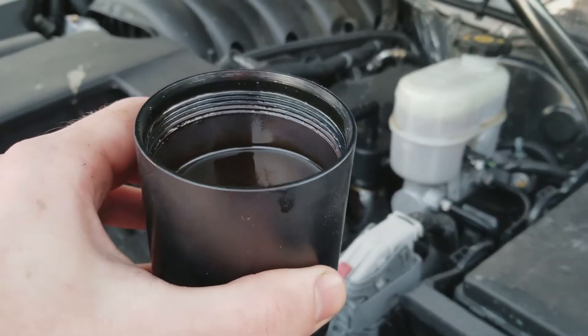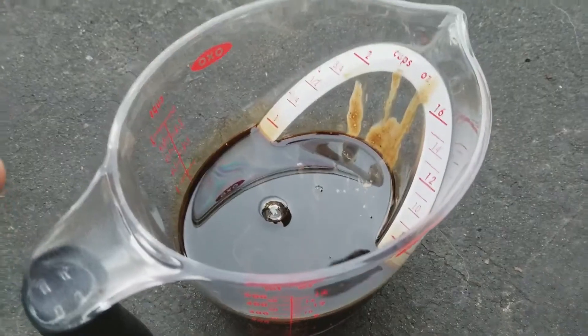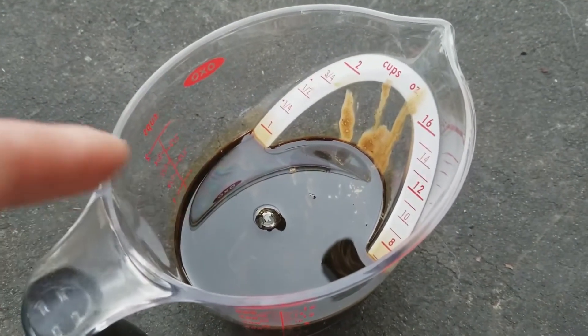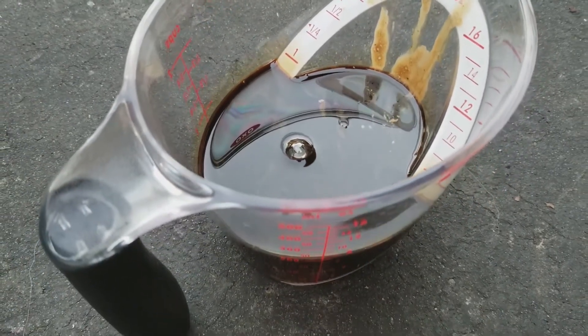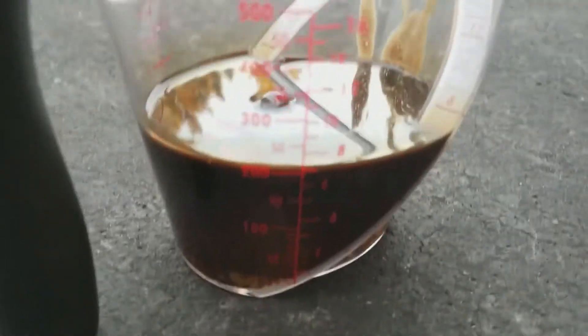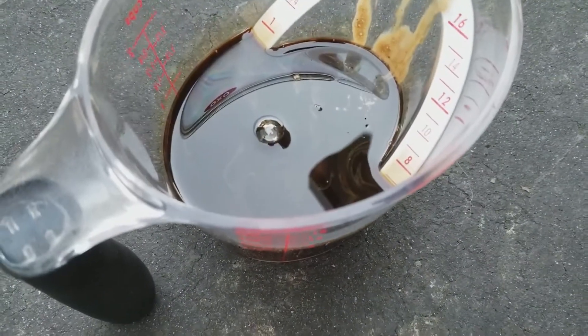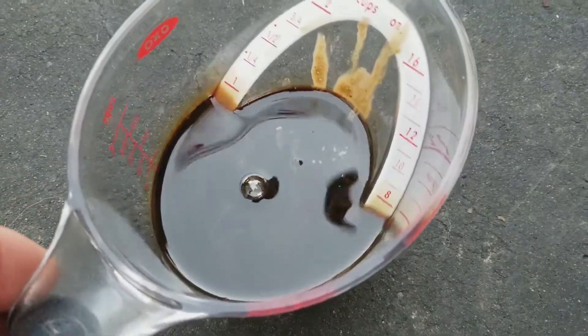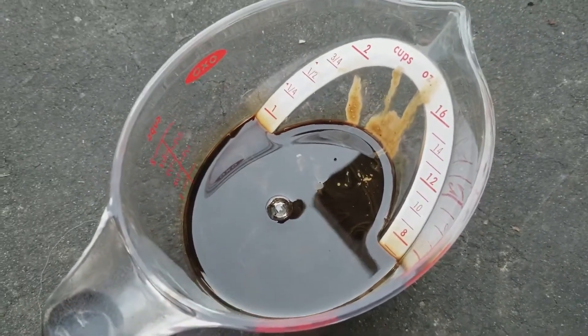I'm shocked how much oil was captured here. We just poured out the oil and we actually have about seven ounces of oil that was captured by my Elite Engineering E2 catch can. I'm definitely glad I went with the larger catch can, because the smaller one would definitely have overflowed — I was not expecting this much oil to be captured. So I'm definitely going to be checking this more frequently now.